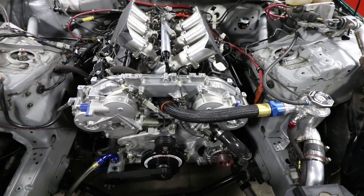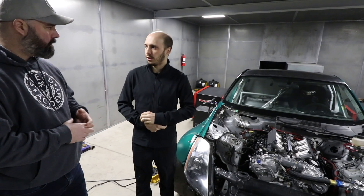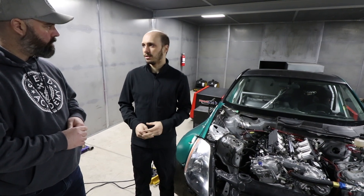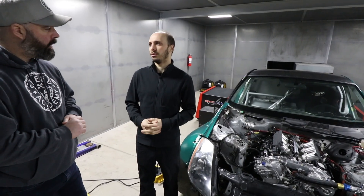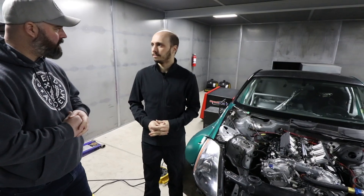People were also asking about the block — whether it was a DE block, an HR block, or a 37 block. It's a VQ35 HR block, which is the same as a 370Z block. The heads are HR heads as well, so still the standard buckets — no rockers. That's why the bucket machining was required that we talked about last episode.